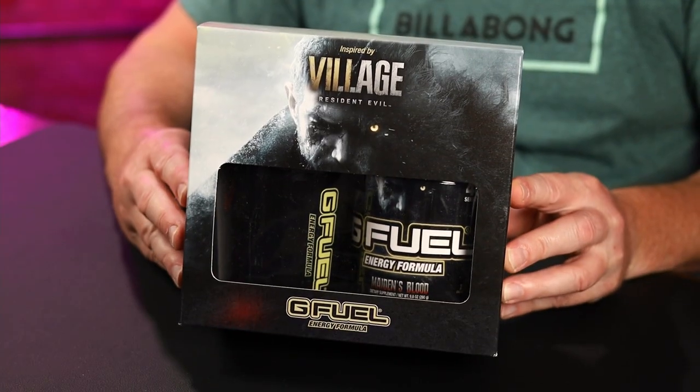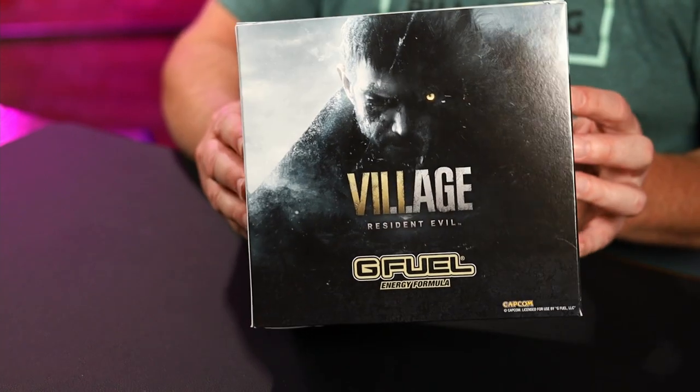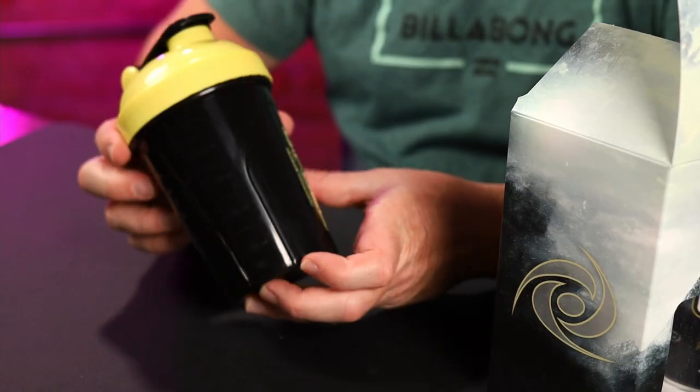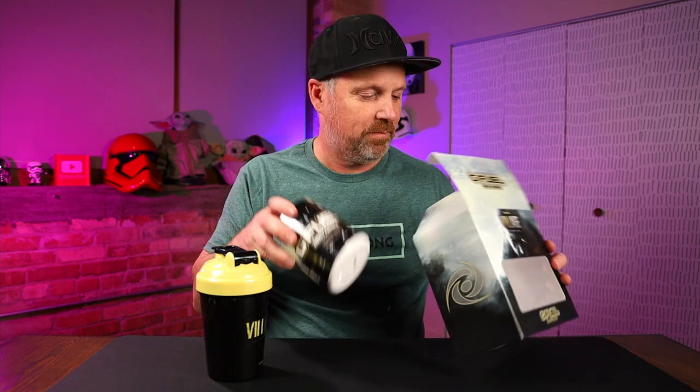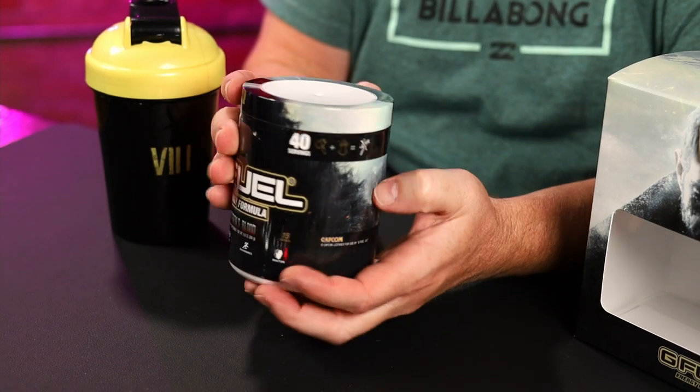Let's take a look at this collector's box. There's the front of it. G Fuel branding on the side, and pretty much the same picture on the back. Not my favorite collector's box. There's the shaker — not super thrilled with this one either. And the tub looks exactly like the collector's box. We're just going to set this aside and use my Moon Pie shaker so we can see what color this flavor makes.